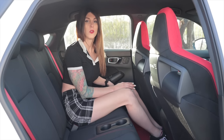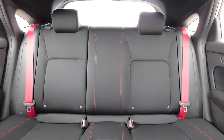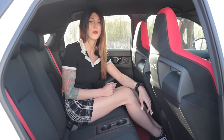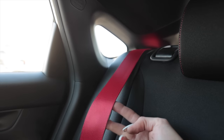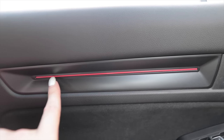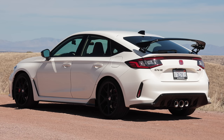Nobody that buys a Civic Type R cares about their backseat passengers, plain and simple, and it shows — there's not even an armrest back here, just two plastic holes to stick drinks. There's nowhere to charge a smart device because you need to focus on not vomiting from what the person up front is doing. It's got red seat belts in the rear, and that's a tiny cute little window. The interior is not over the top, but there are little touches like a red LED light in the door panel and suede alcantara all over the door cards.